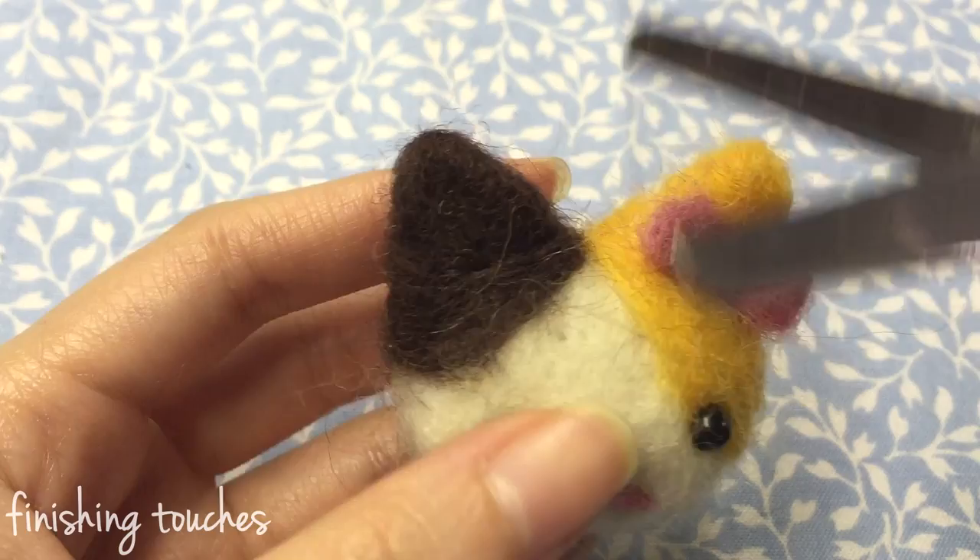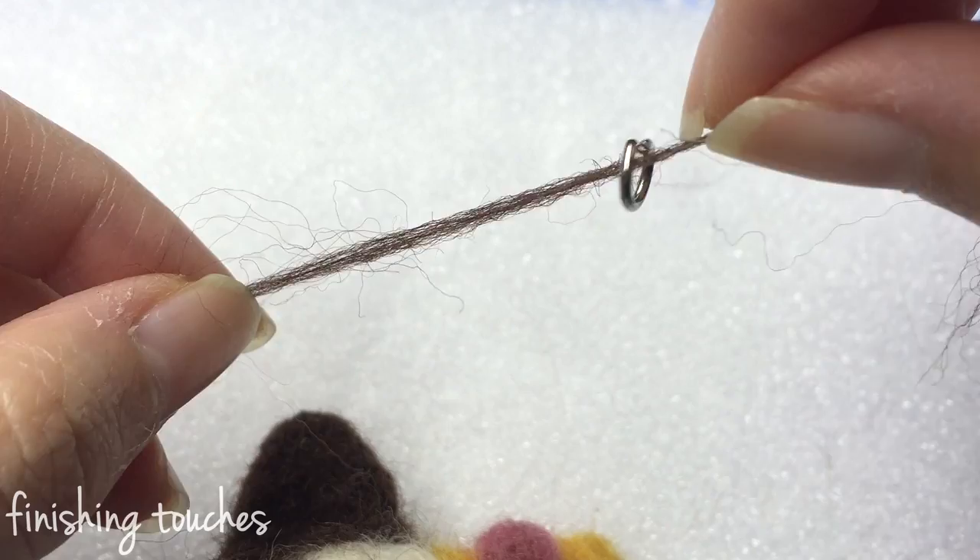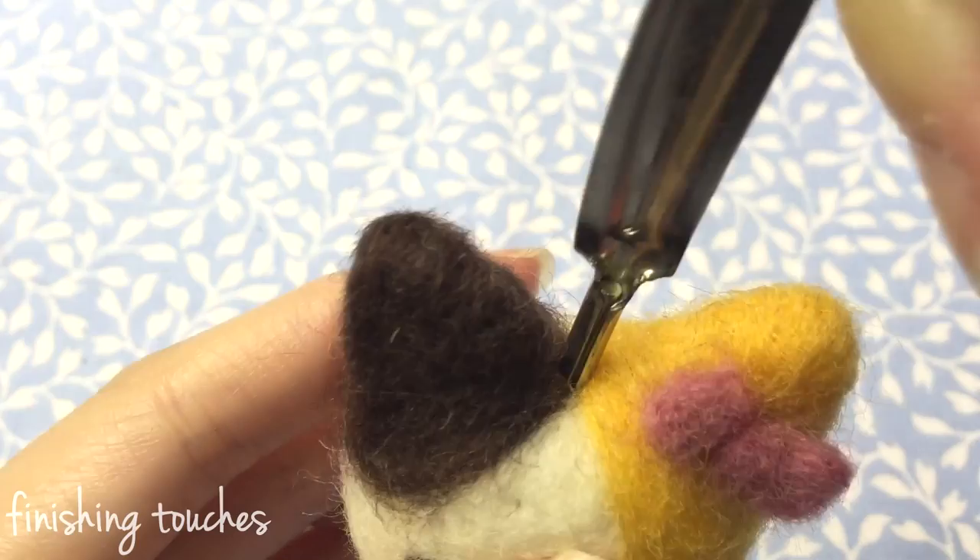If you have a lot of loose fibers, feel free to snip them off with some scissors. If you want to make it into a keychain, just attach the jump ring like so. But I like to use eye pins and little phone straps instead — it's all up to you.